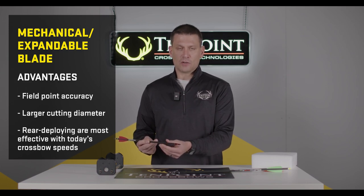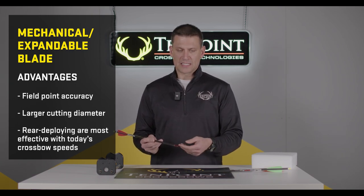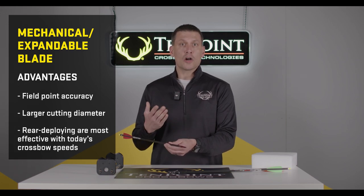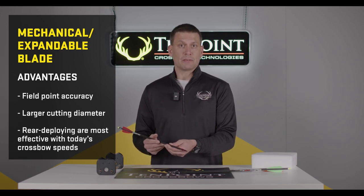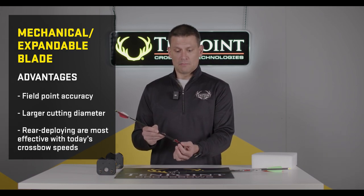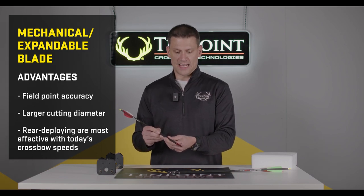Secondly, mechanical broadheads typically have larger cutting diameters. This broadhead happens to have a one and seven-eighths inch cutting diameter. A larger cutting diameter typically means a larger hole on the animal, and oftentimes you'll get a better blood trail, which helps in recovering the animal.